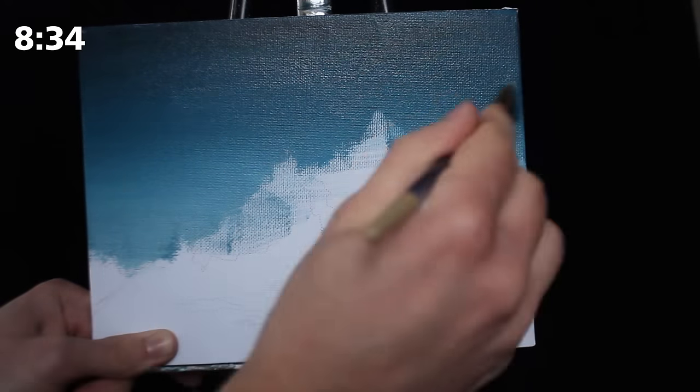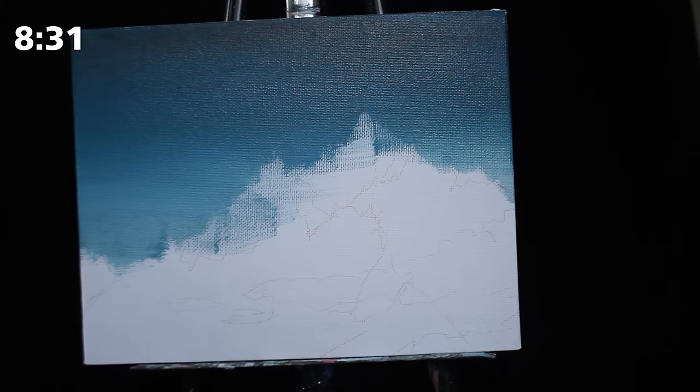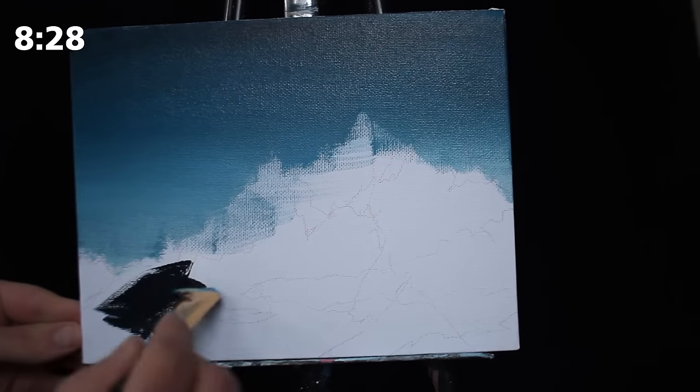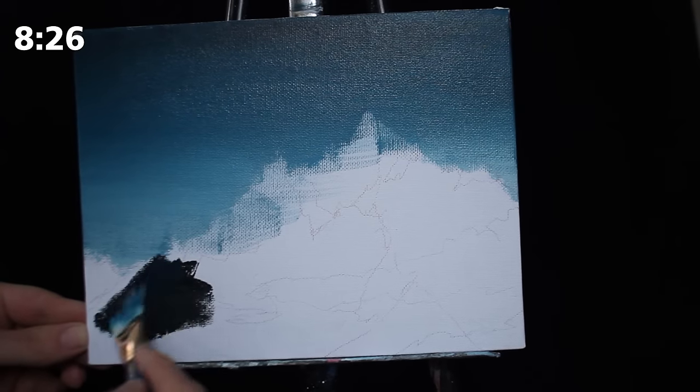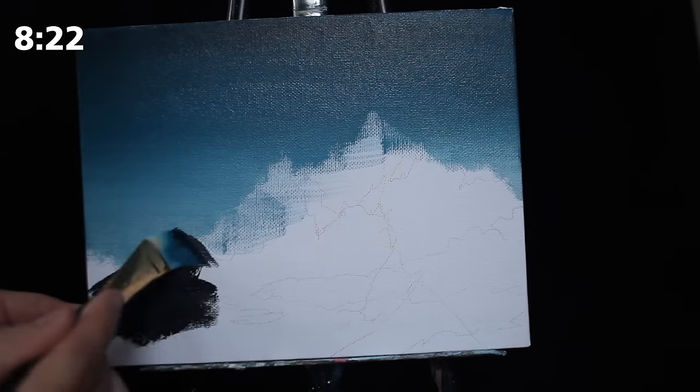From there I'm taking black, applying it to the top, and once again moving both upwards and downwards with my brush. I'm going to add some additional colors to the sky but I'm going to let that dry initially.